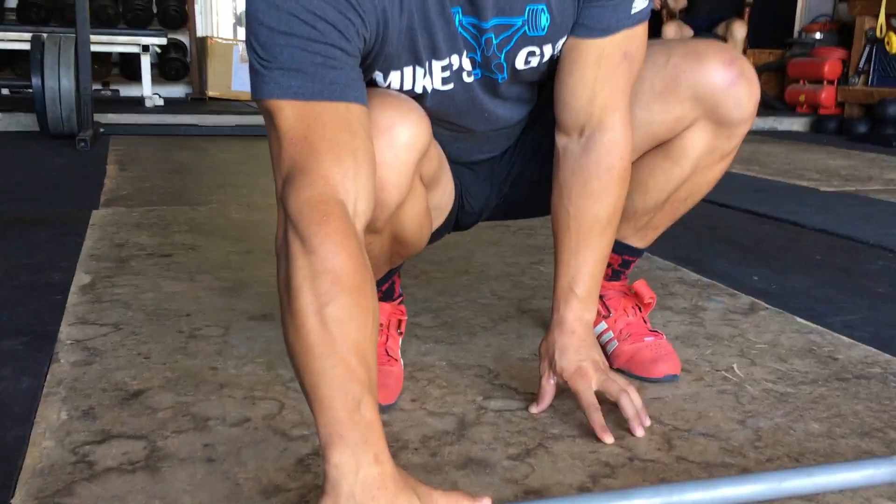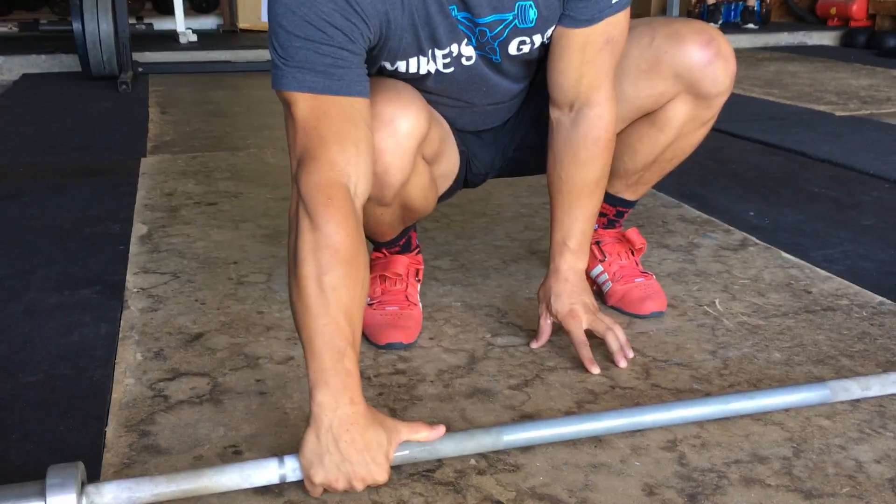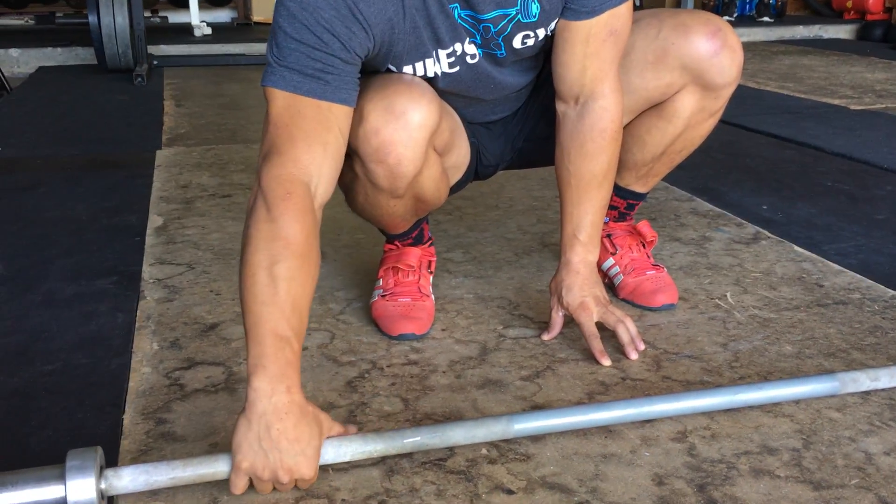If you're really flexible like Sage or Natalie Bergner, you might go a double thumb grip. Or if you're Amy Everett, you might even go way wider.